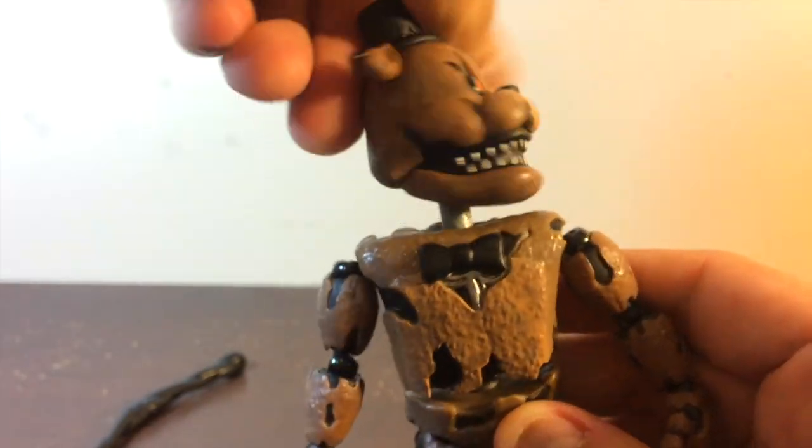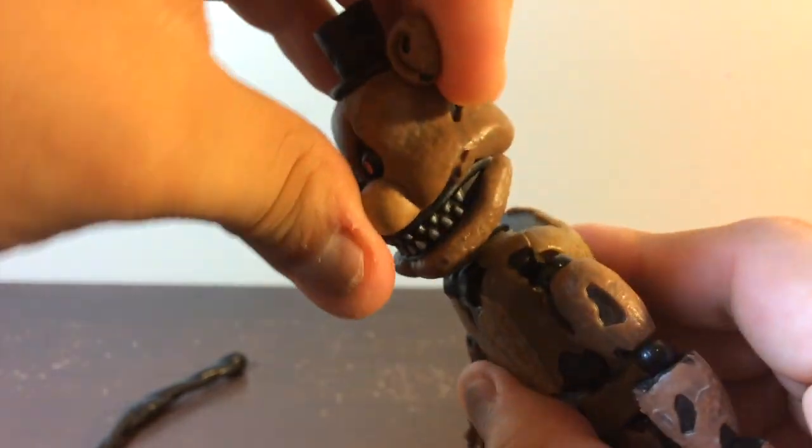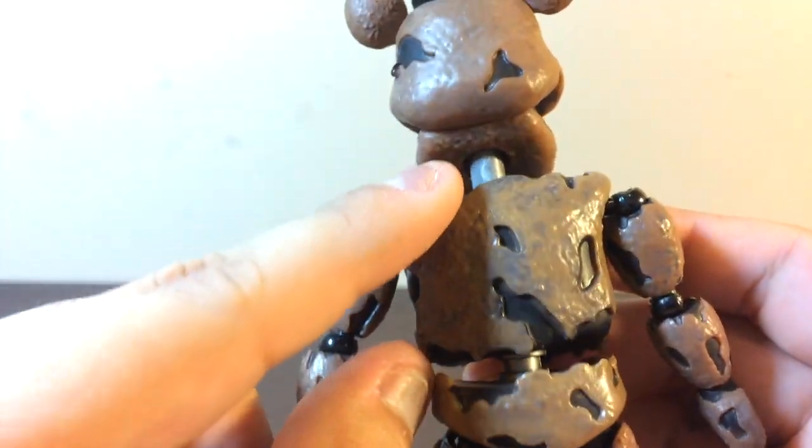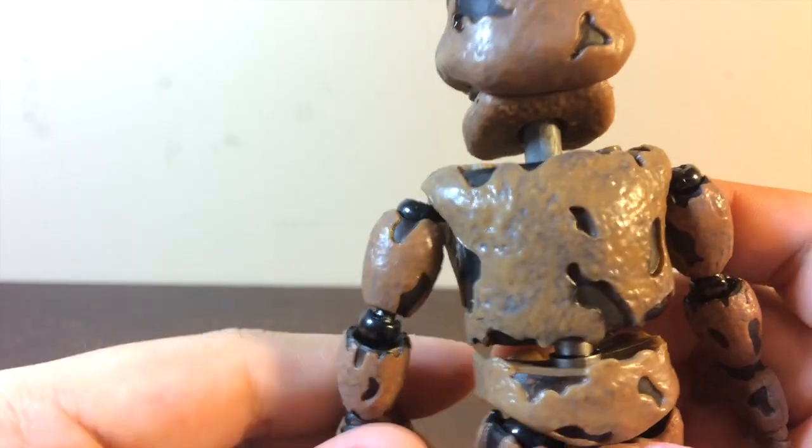So that's all the articulation for this action figure. The head only goes like this — a little bit up and down. You can see it has some kind of inner material, and I'm not sure if that's plastic or metal.